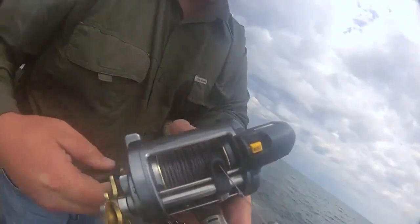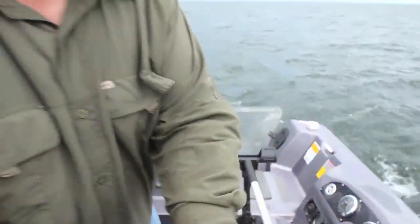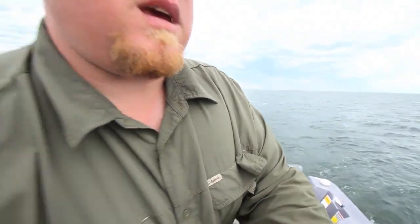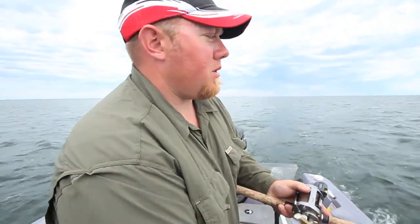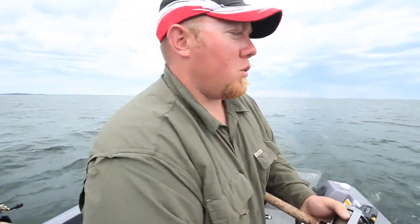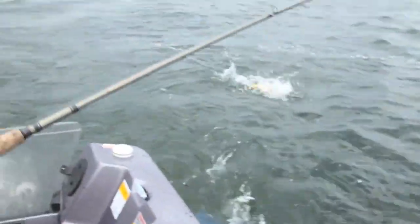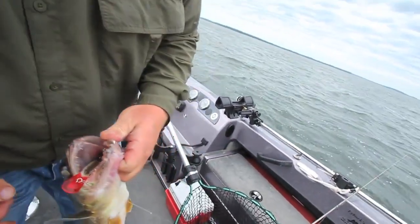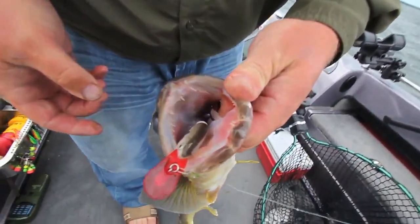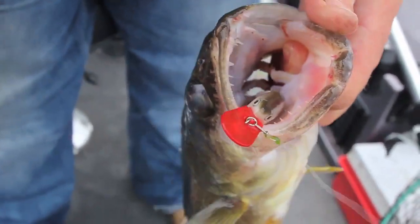I had four colors of leadcore out. That put me down 20 feet, plus my lure. Now my lure's got about a four to five foot depth, so it's putting me right at about 24 to 25 feet. That's a nice walleye right there — just slide it right into the net. When a fish eats a bait like that, you know you're dialed in to your color and your speed.